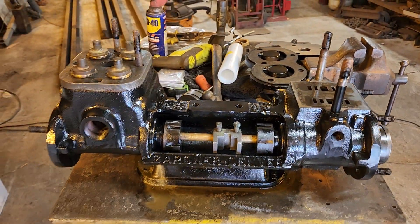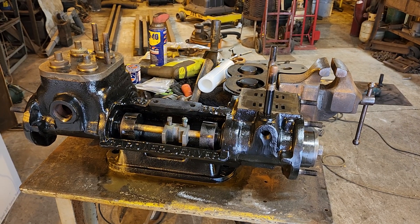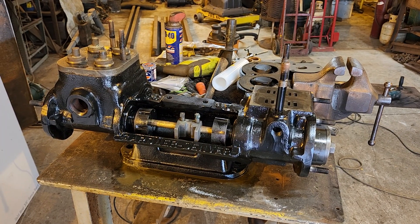Other than that, it's going along pretty well so far. That's it for this update on the Gardner Denver feedwater pump project.